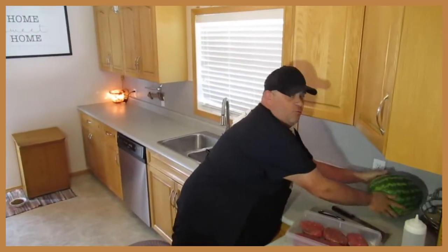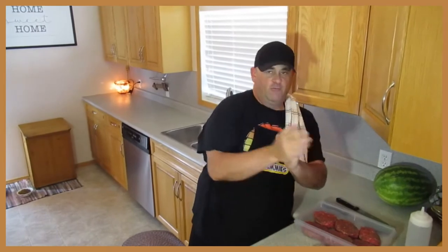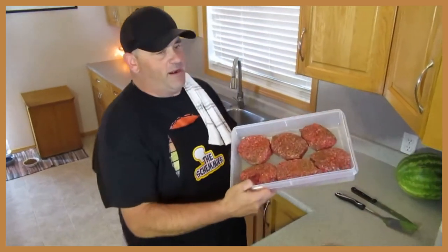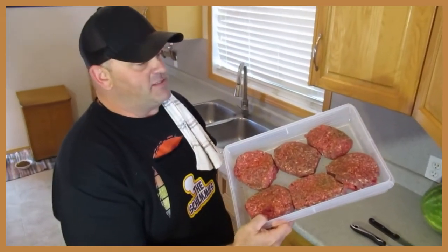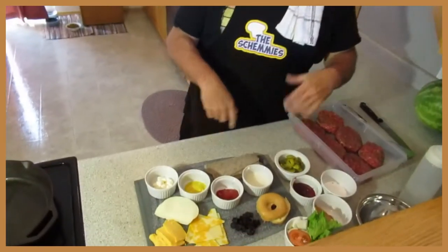Okay here we are, we're doing burgers today. We've got an 80/20 chuck right here — hand pressed real quick. A little pepper, a little seasoning salt, all that fun stuff. We've got some fun fixings, we're going to do it.